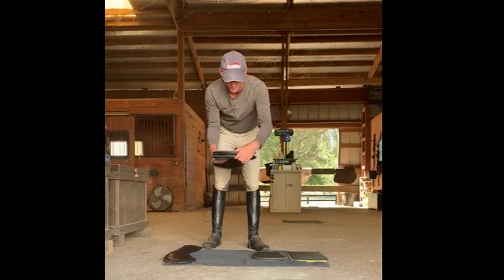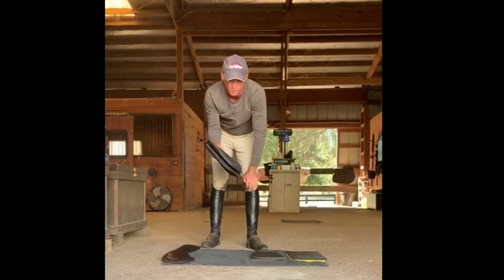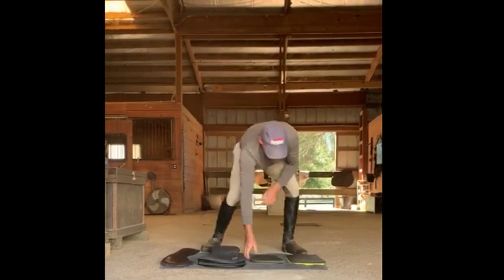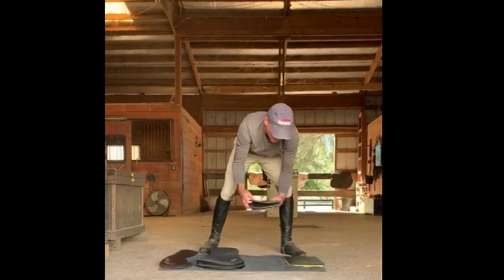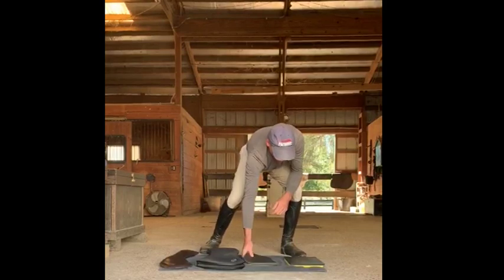The two pieces together are about almost an inch and a half thick. It's a gel memory foam. These are thin line shims — each piece is a quarter of an inch, about three of them here, so three quarters of an inch thick.